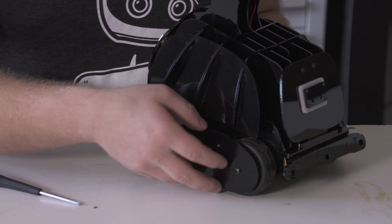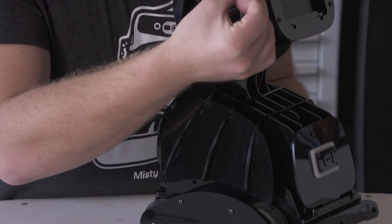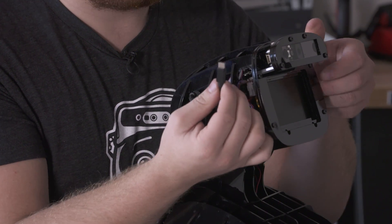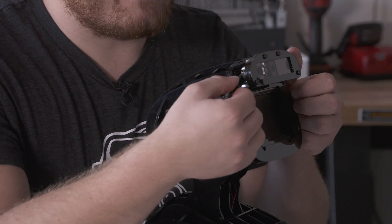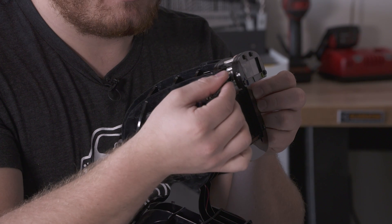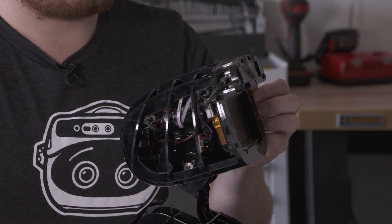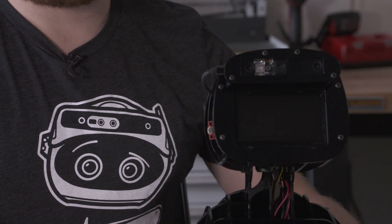The last thing we'll want to do is plug in the occipital USB-C cable. It's located right here, and you'll want to fully insert that inside the structure core. Go until you hear the click.